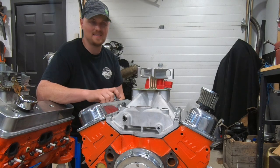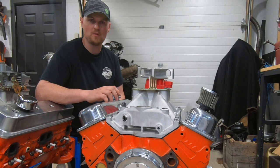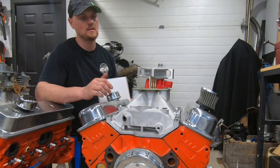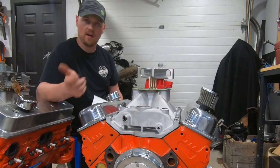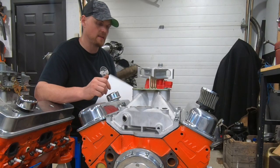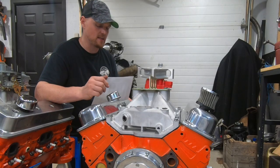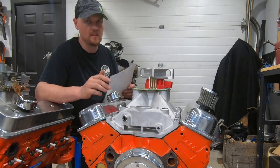I consider power-brake-friendly territory to be about 12 inches of vacuum — some guys say 10, I say 12 is about the limit for most systems. So we're still under that power-brake-friendly threshold without the use of hydro-boost or a vacuum pump or something like that.